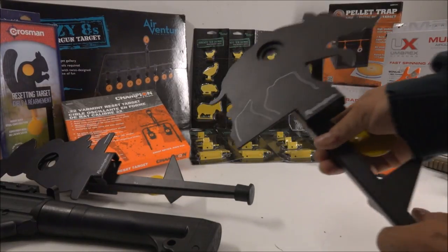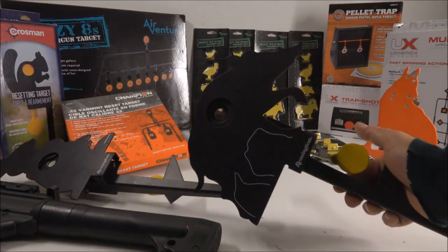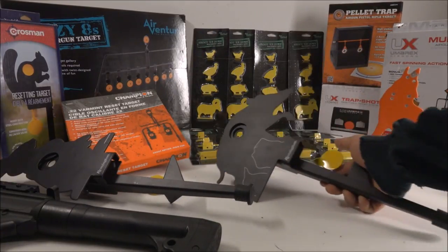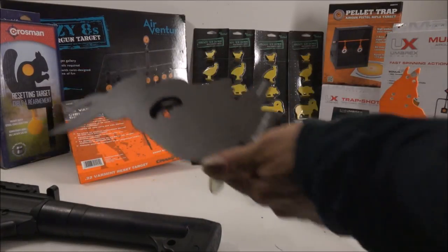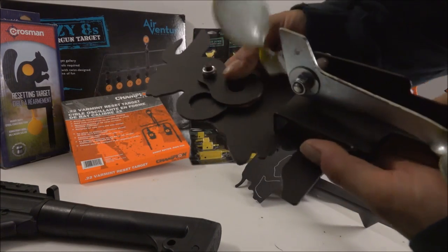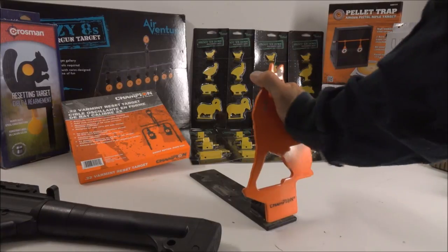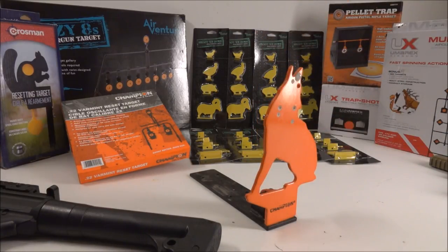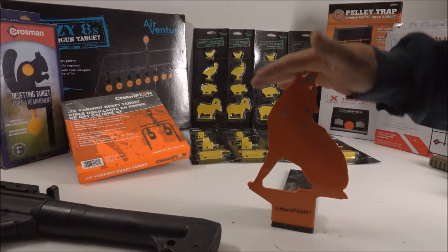This is your basic auto-resetting target, and I'm going to do a big target video where I go into these in depth. These are about $24 at Pyramid Air. The cool thing about these is they have different kill zones — it's really sturdy and you can swap different kill zones in there.